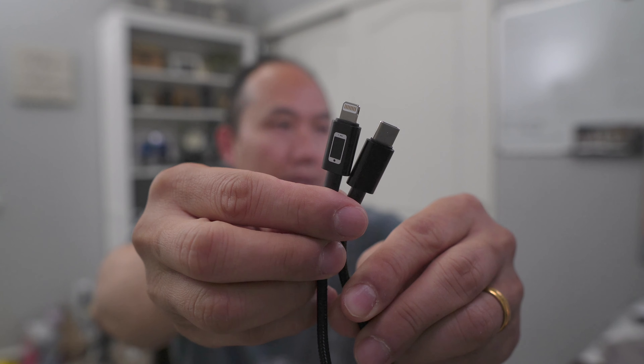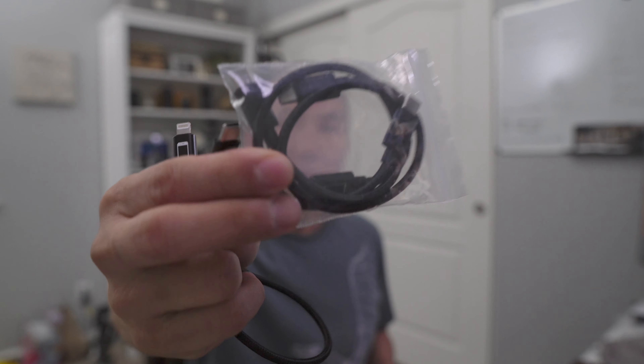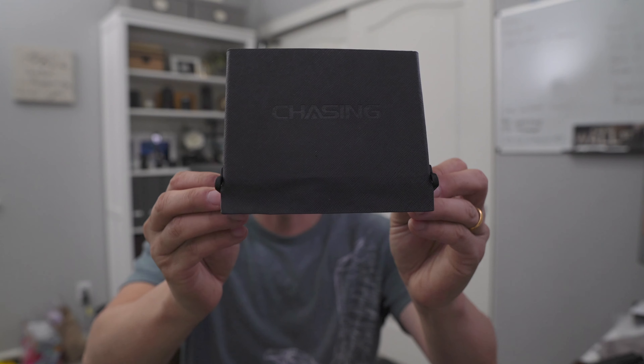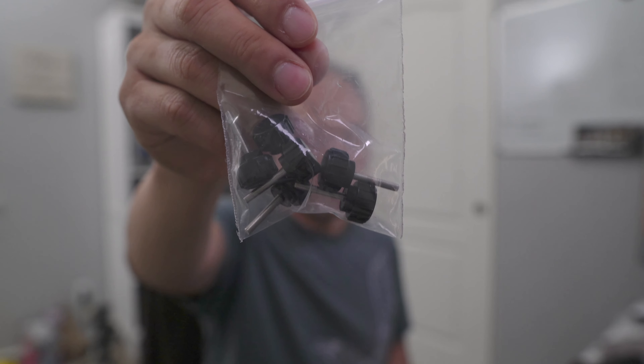It also comes with extra seals — you want to check your connector to make sure the seal is still good and not broken or missing, otherwise it could damage the unit. Other cables included are an iPhone to USB-C cable, a USB-C to USB-C cable, and a USB-C to USB Micro cable for connecting your phone directly to the controller. There's also a shroud to protect the screen from glare.